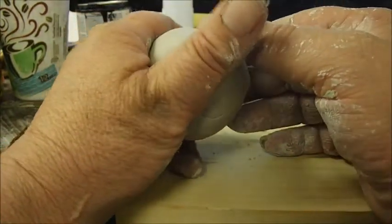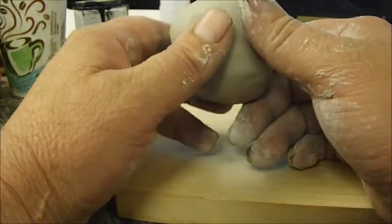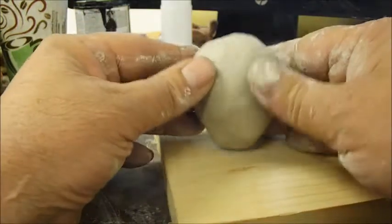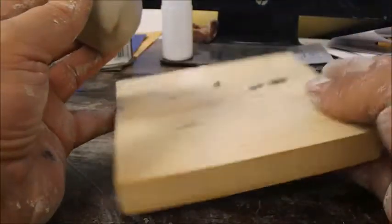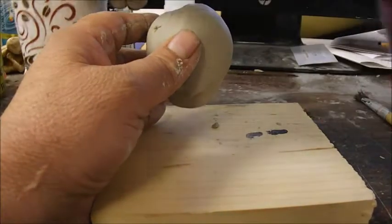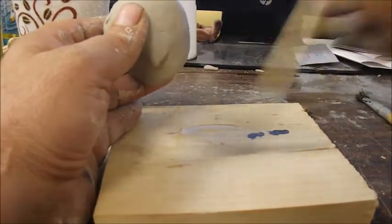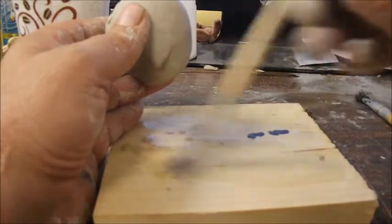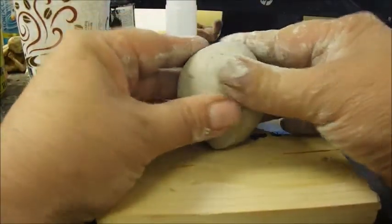Good morning, this is Jacob Folger, sculptor, and today we're going to make a gargoyle. We start with a ball of clay — just roll it between your hands. The first part is the torso, so you roll it to a point like this. I'm working on a board; you can get the board wet and the clay will adhere better, so it's not sliding around. Just press it down on the board like that.